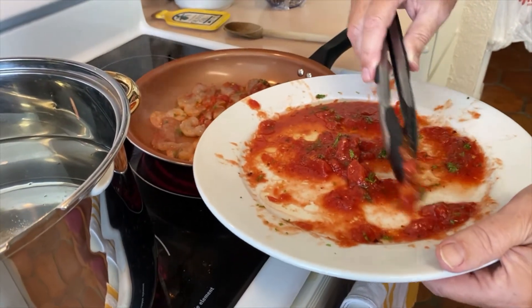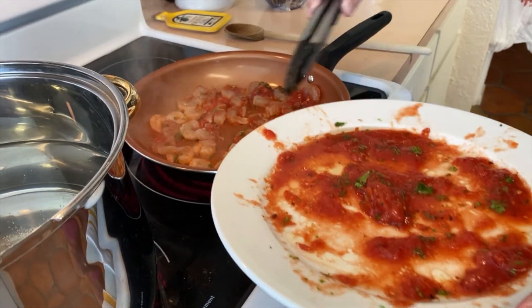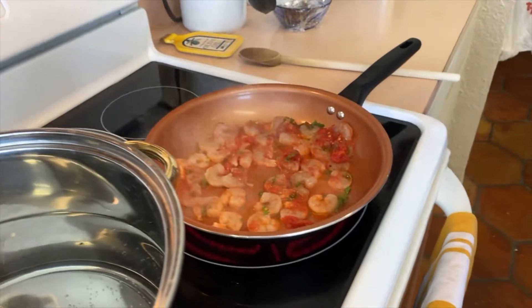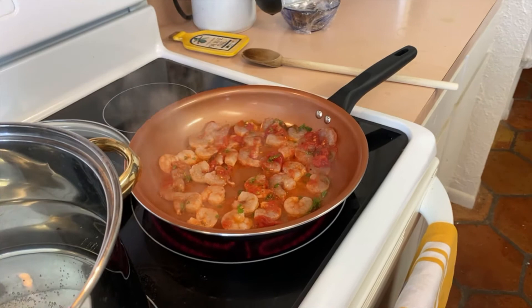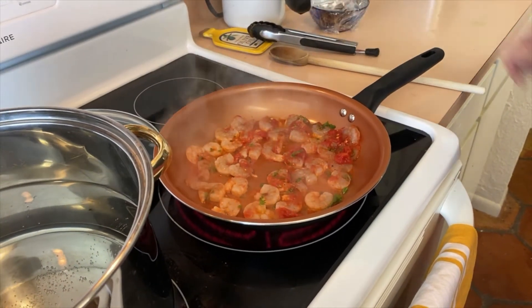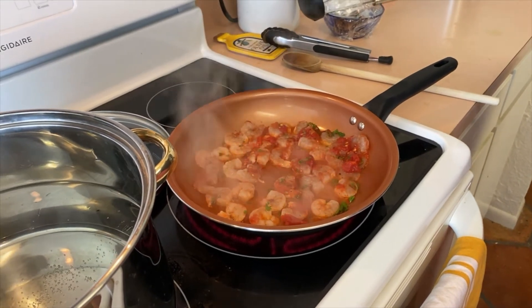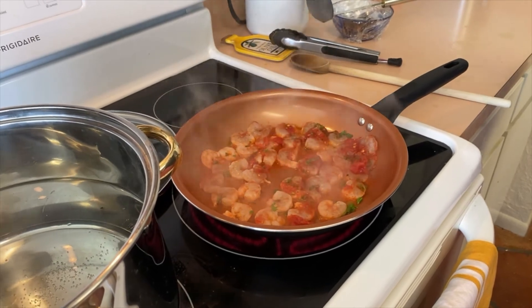These are medium shrimp. Typically we get medium shrimp when we're going to mix the dish with rice or pasta. If we're serving the shrimp by themselves, then we get the jumbos because you need a little more substance for those. But these look like they're coming along great.